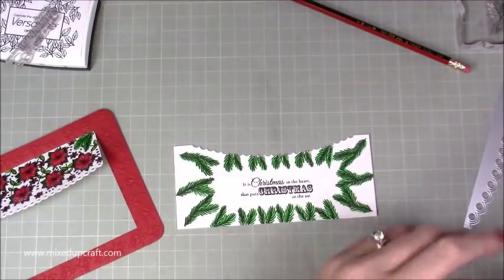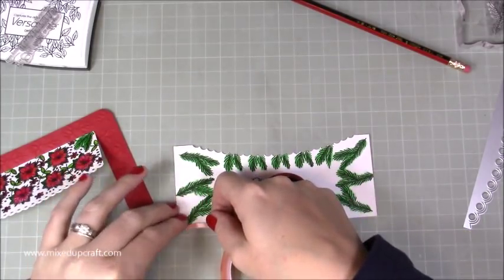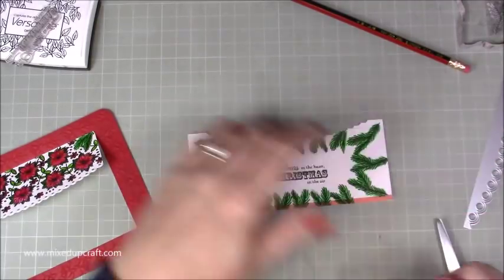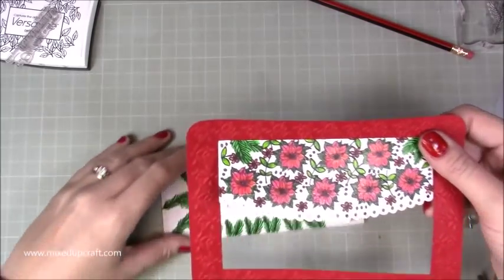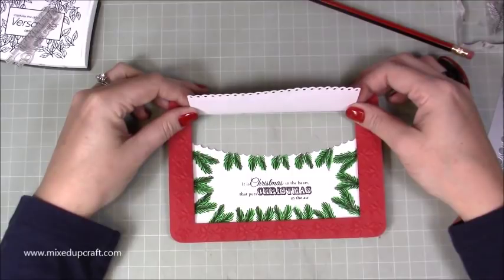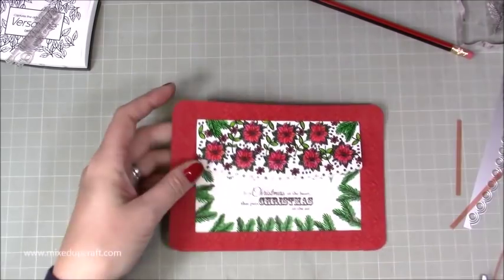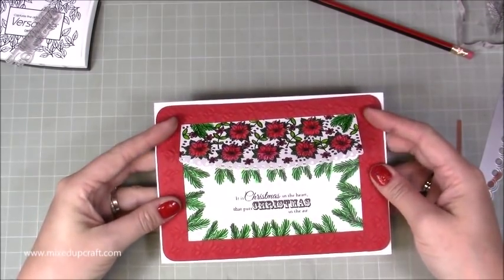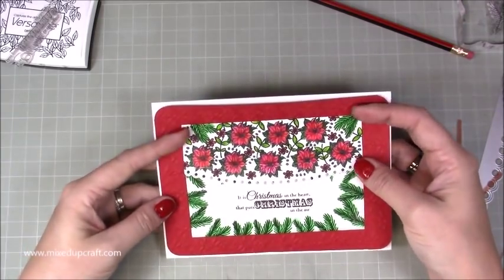I'm going to grab my really thin red tape and run a thin strip along the bottom and up each side - or you can use wet glue if that's what you've got. I'm going to sit that down and pop this over the top. I'm doing it this way because I want to make sure I get as much of that detail in as possible. So now that will go on our card on some foam adhesive, and then we're going to have that little envelope inside. I think that looks really quite sweet - very Christmassy and very vintage looking, which is what I wanted.